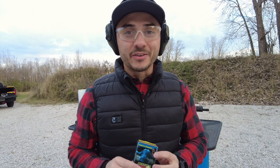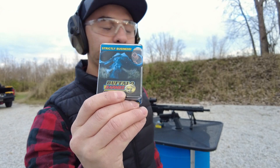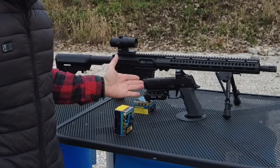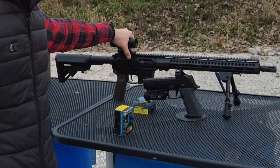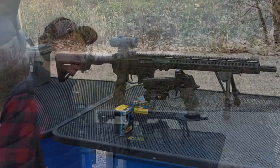Welcome back to the channel. In today's video we're going to be talking about Buffalo Bore 10 millimeter, and we'll be checking it out in the Sig Sauer P320 X10 and my custom built New Frontier Armory pistol caliber carbine, also in 10 millimeter. Let's check it out.